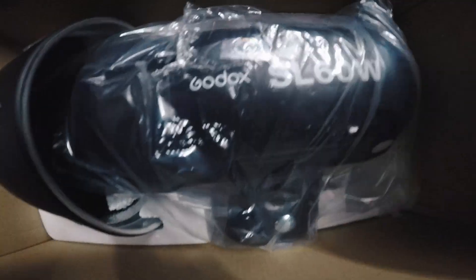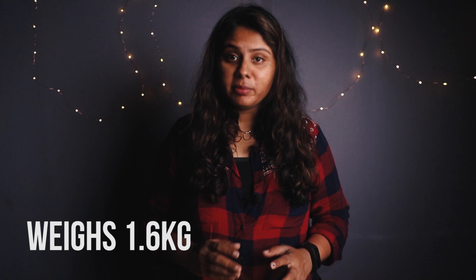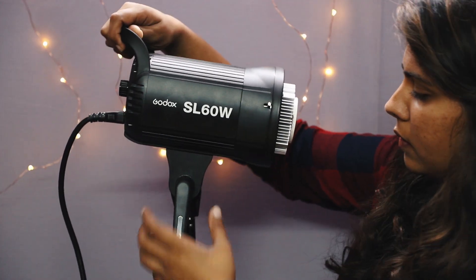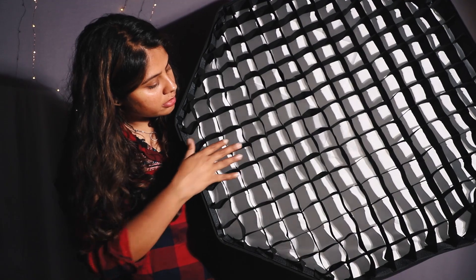The box comes with an LED light, a reflector, the cover of the LED light, a remote, and an IEC cable. The light comes with a sturdy aluminum body with plastic parts, a very bright and nice LCD screen with options and a dial to change channels and group, and there's also a handle to set it up on the stand. This reflector comes with a silver lining inside. Apart from the reflector, you can also mount a softbox, or if you want, you can use the LED light without a reflector or a softbox.